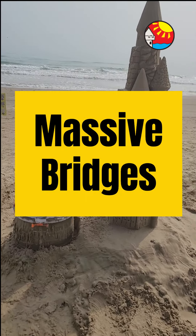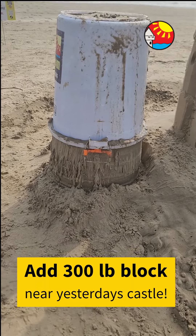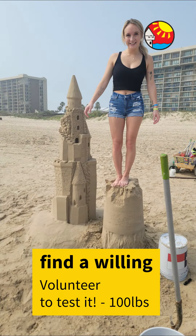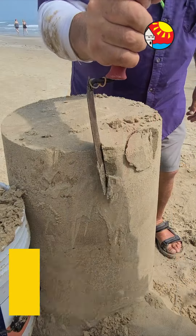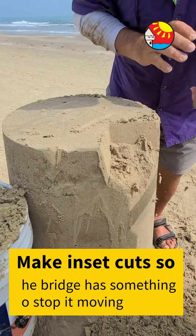Hi there, welcome to Andy Hancock. Today we're building massive bridges — using yesterday's sandcastle and adding a new 300-pound block. We had a volunteer to test the strength, then we fixed it and made some small inset cuts in it. It was a lot of fun; we always have fun on the beach.